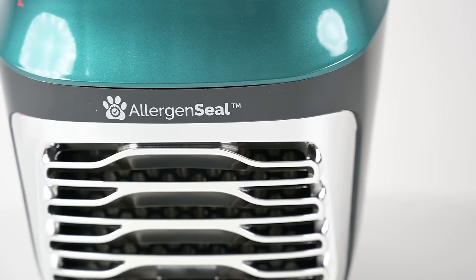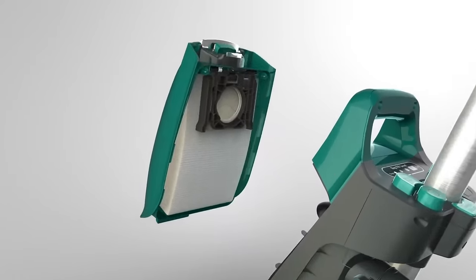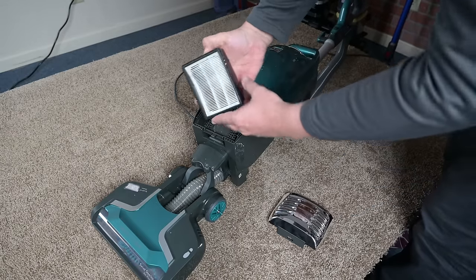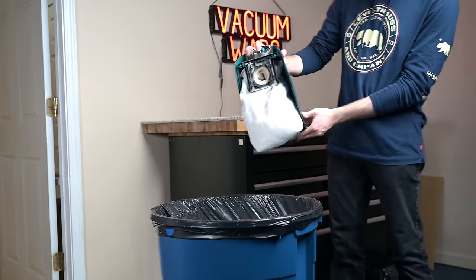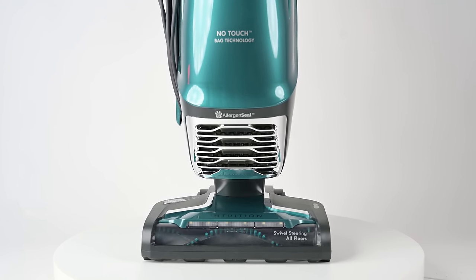Another pro is its filtration. It has a sealed system, which I'm a big fan of. It has two filtration systems: the bag itself, which is a high-quality HEPA material, and a post-motor filter, which is probably also a HEPA filter, but I'm not sure about that. It also has a patented bag release button that even further reduces your contact with dust, so it's well above average if filtration is a big concern of yours, especially in this price range.